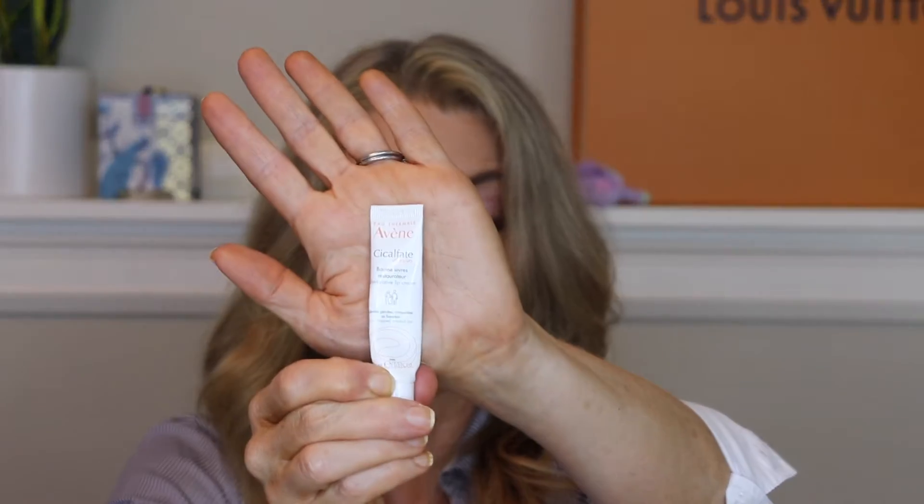The Avène Cicaplast lip product — I love this stuff. I have it on subscription on Amazon and it shows up every two months. I use it at night because the Laneige lip night mask, though I love the smell and feel, dries my lips out by morning. This stuff I put on at night, I stay moisturized all night, and my lips are beautiful in the morning.